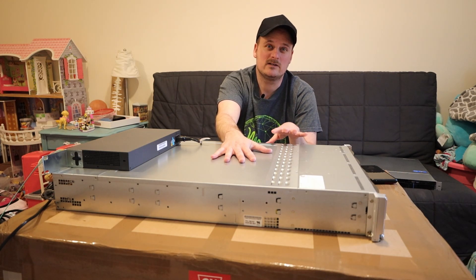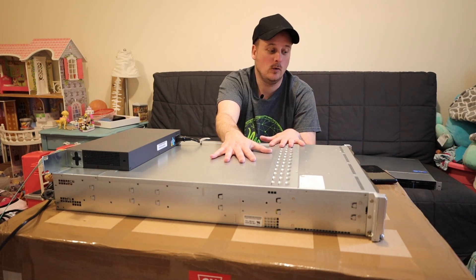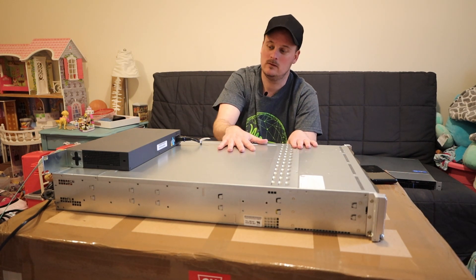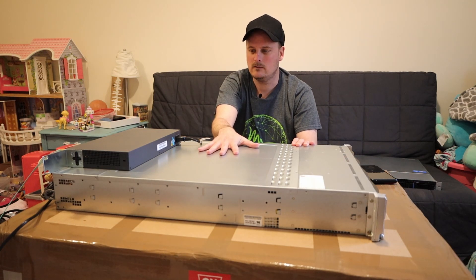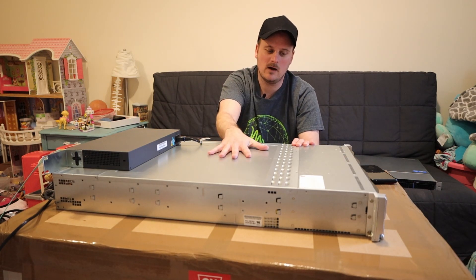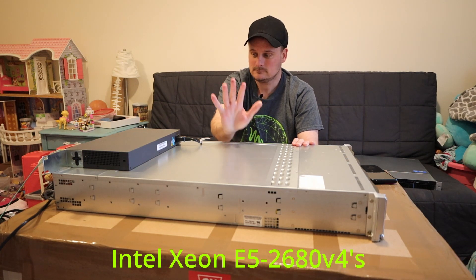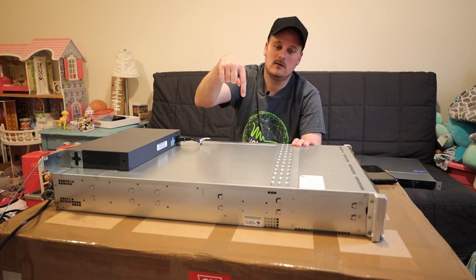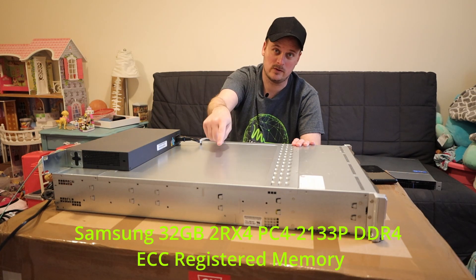Before I bought it, I reached out to him and asked how loud the box is, and he said it was quiet. I have a home and it's quiet, but I've made it even quieter — I'll show you that in the video. So in here we have four Xeon E5-2680 V4s, two per node, and we also have 128 gigs of RAM, 64 per node.